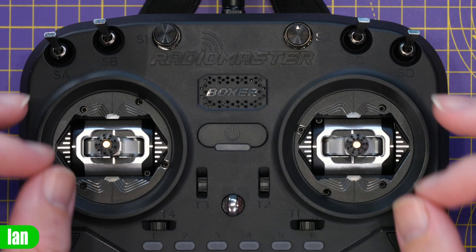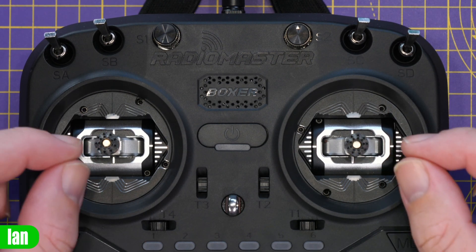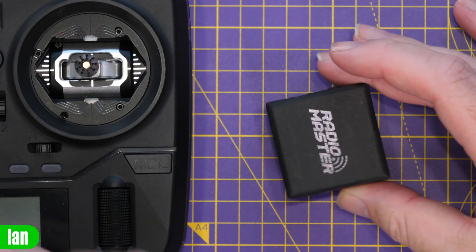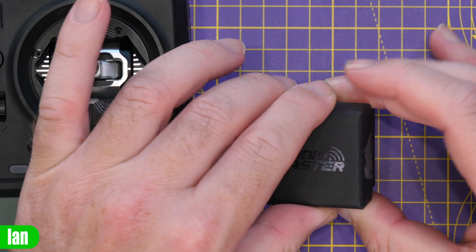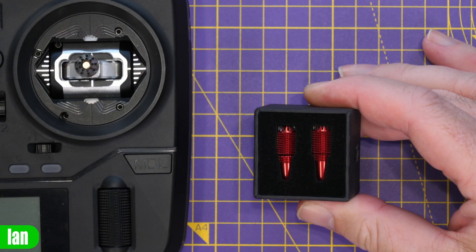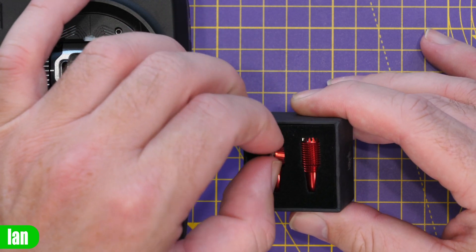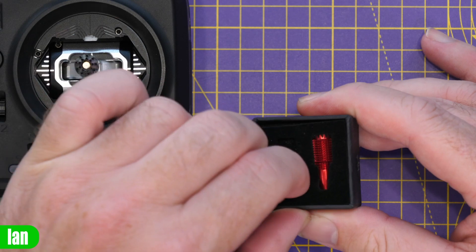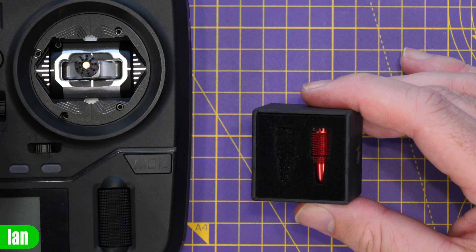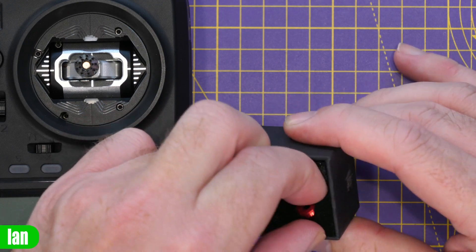Radio Master do make some different stick ends for their radios. These are called their Sticky 360 ends, and I actually had these on my Zorro and absolutely loved them. They then reached out after I made that video and said they'd like to send me a set for the Boxer, so I asked for the red ones. These are basically the same stick ends that you get for the Zorro — just a larger version. You can't really use the Zorro ones on these radios because they are a different size shaft.